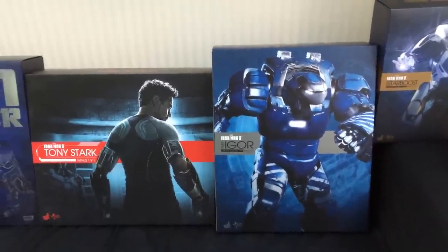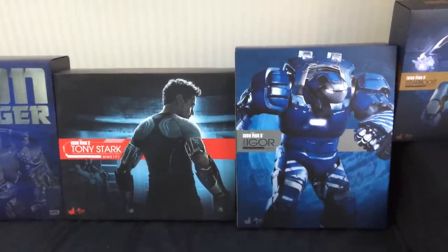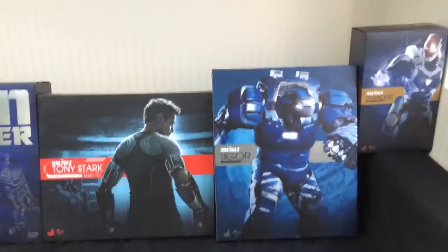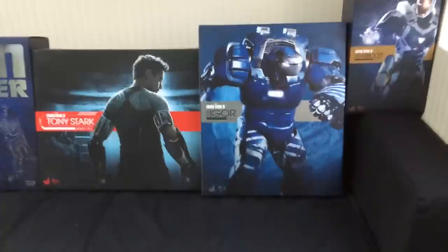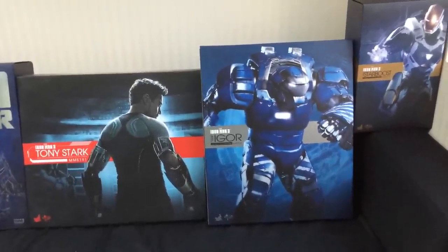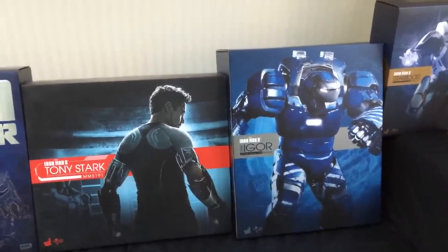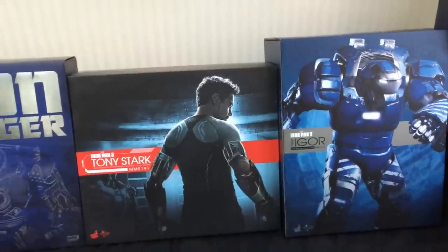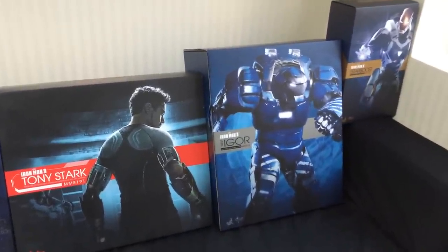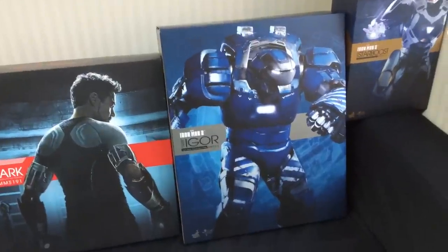This is going to be a comparison video with a few poses in there as well, just showing how this compares to a few other figures that I have. For those who don't know me in the 1/6th community or on Facebook, I'm an Iron Man only collector. So I won't be able to talk about how this compares to the Hulk — only the Iron Monger and other 1/6th scale Iron Man figures like the Starboost, Silver Centurion, Heartbreaker, etc.